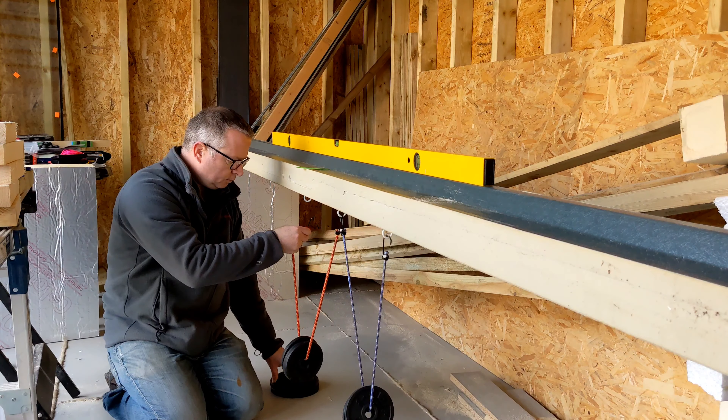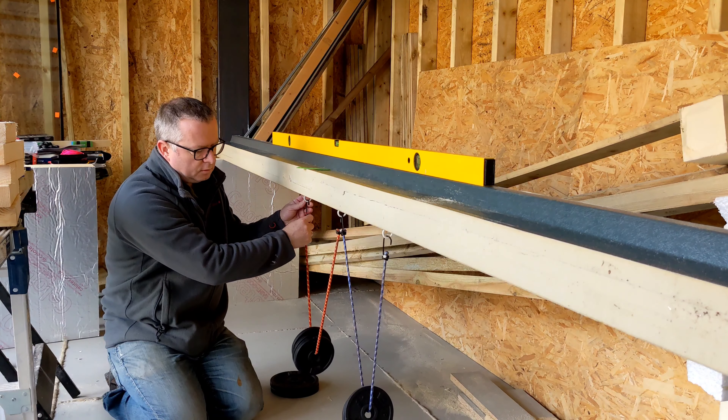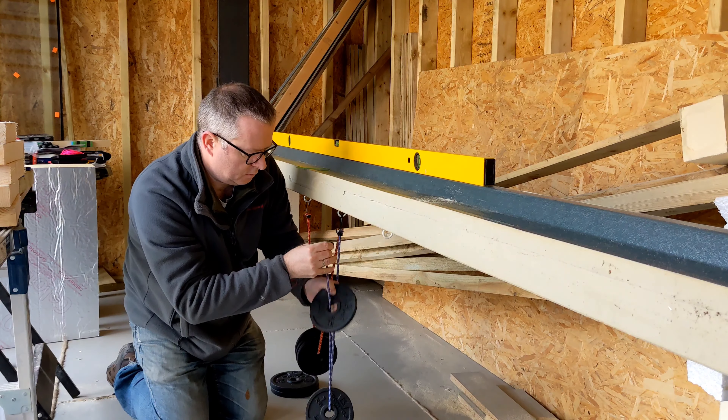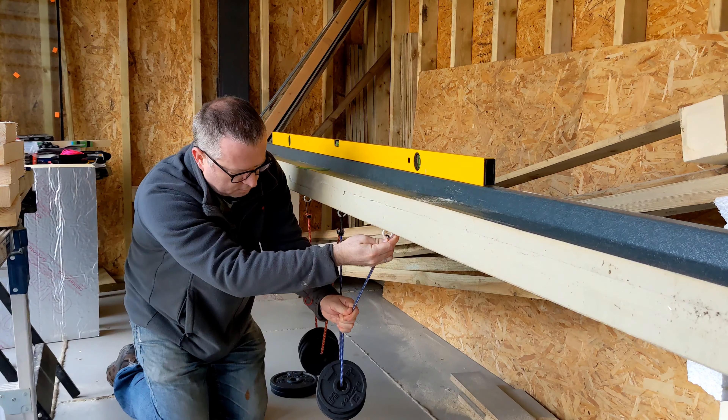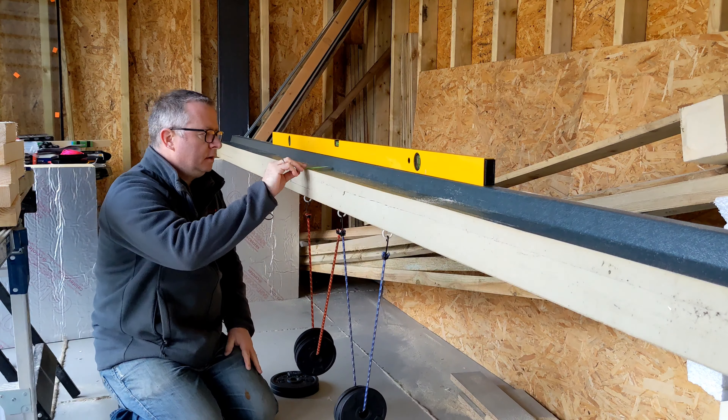Adding another kilo on each side. The packer is going in a little bit easier now, so it has deflected a little bit more. That's 8kg — which is already more than you need: 5.5kg for 12.5mm plasterboard, 4.4kg for 9.5mm. Let's put another 2kg on.